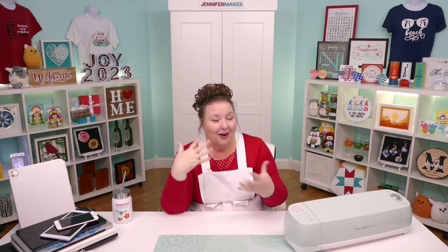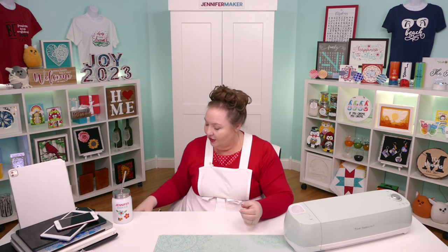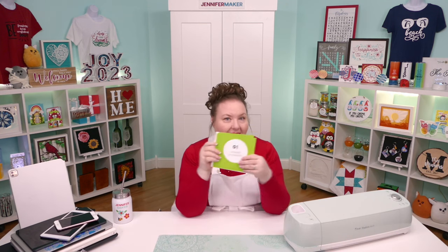I want to show you how to connect to each one of these devices in turn. We're going to start with a Mac computer, because that's what I'm recording this lesson on right now, and then we'll do Windows, then an iPad — which is the same as an iPhone for our purposes — and then an Android tablet. To begin, we refer back to the materials included with our Cricut Explore Air 2, which is our welcome packet.